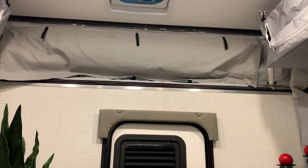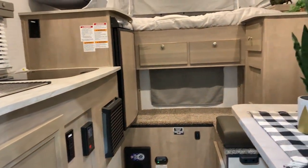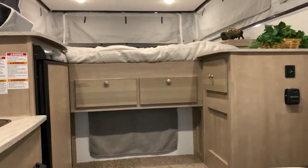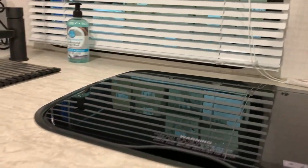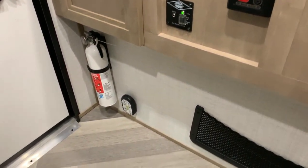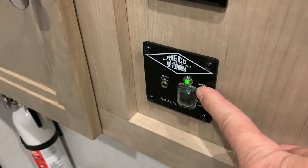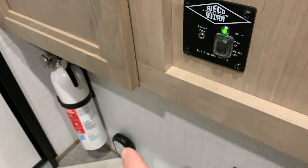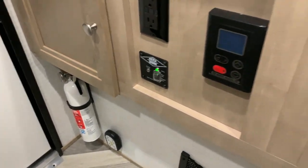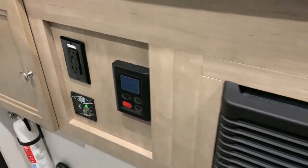As we move to the inside, you'll have your kitchen to the left, your dinette to the right, and your bed in the cab-over. Down below is a fire extinguisher, and that's where your remote is. Right here is your controller for the remote — this green light has to be on for your remote to work. There's also a cord that comes along with it that you can plug in to charge the remote. The water heater controller is right here — that's how you adjust your temperature and turn it off and on.